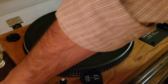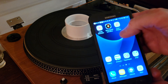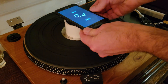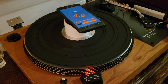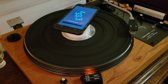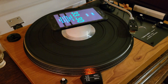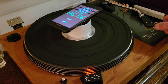What I typically do is use an app on a smartphone called RPM Speed and Wow. I've got a piece of PVC as a spacer, set it down in the middle, hit start, and start the turntable. It measures for a period of time and then reports back. In this case, it says the speed is 33.30, not 33.33.